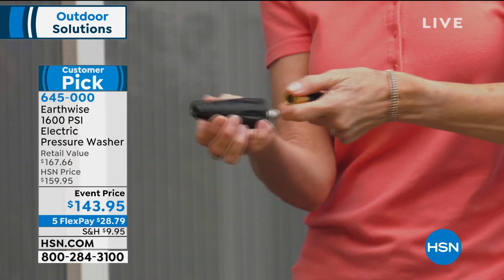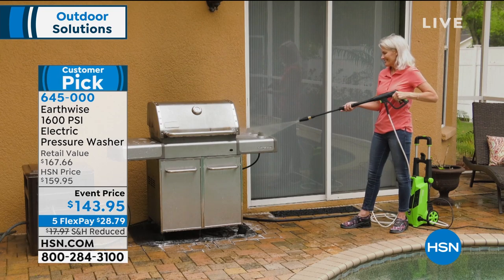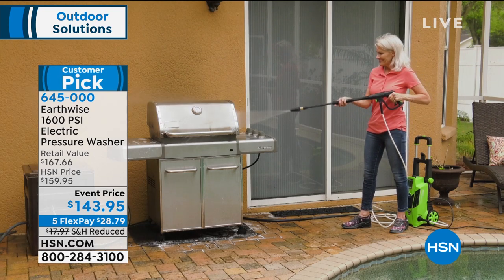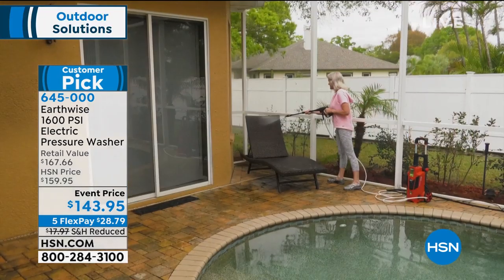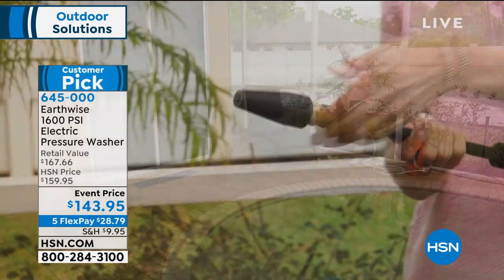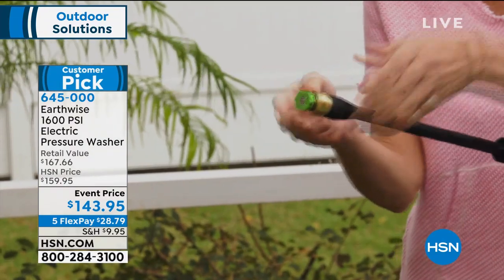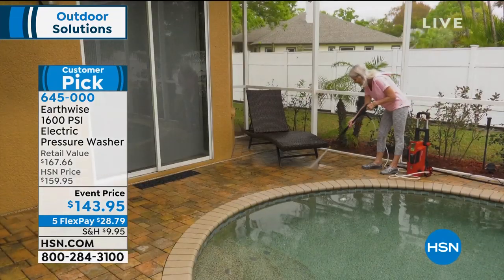Anywhere you need to get that instant, easy clean — whether it's your grill, your porch, or your decking — you're going to want to pick this up. This is going to be your favorite outdoor cleaning tool because it's not a lot of work. You pull that trigger on your patio furniture, your outside deck, and it is instant gratification. Amazing results right away.